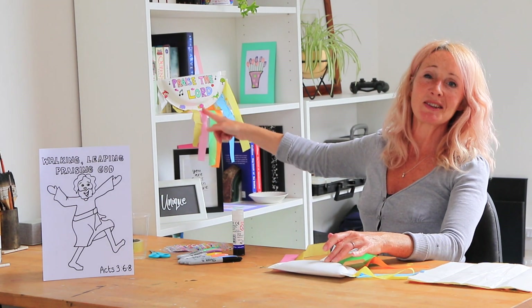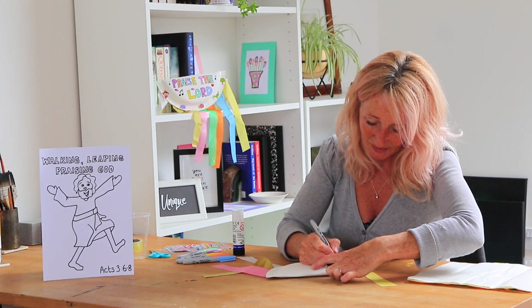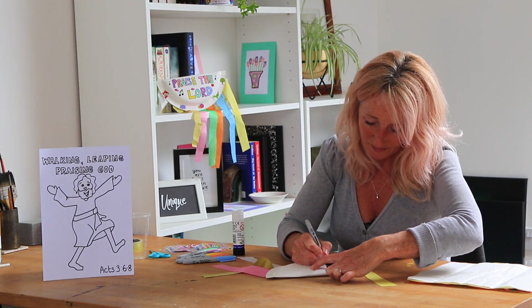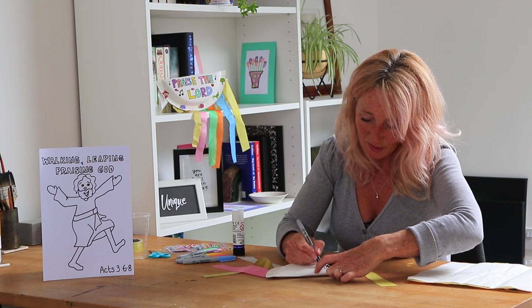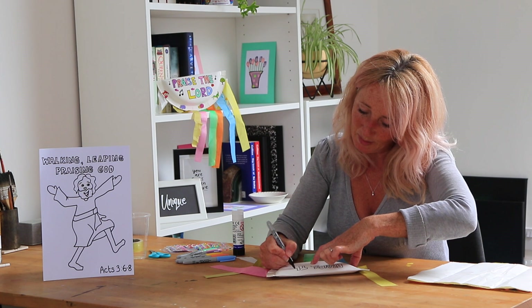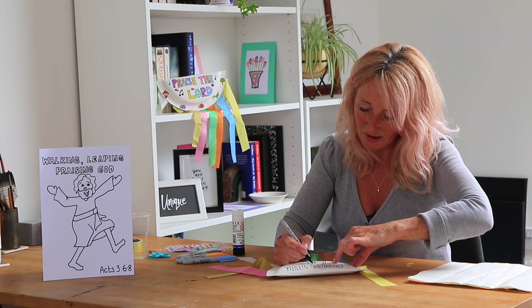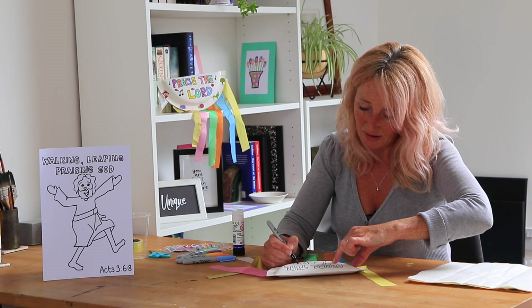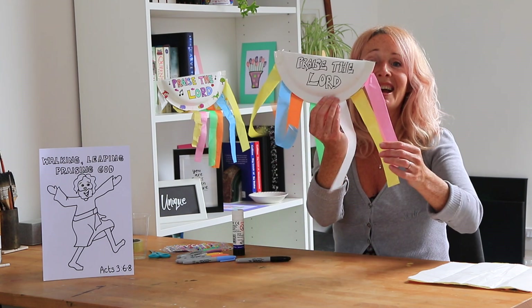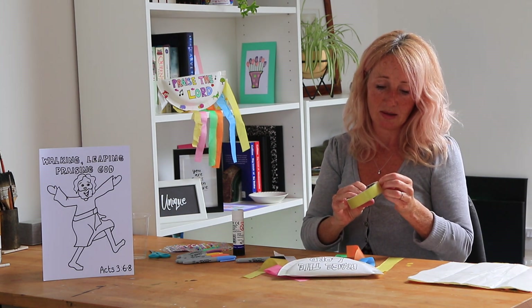On the front of mine I've written 'Praise the Lord' because we're going to be singing praises and playing our instrument as we worship. You can put anything on — draw whatever picture you like. You could put your name on it, whatever you like, draw a lovely picture. You could get somebody to help you with the writing if you need to. 'Praise the Lord.' Now I'm going to do some coloring in.